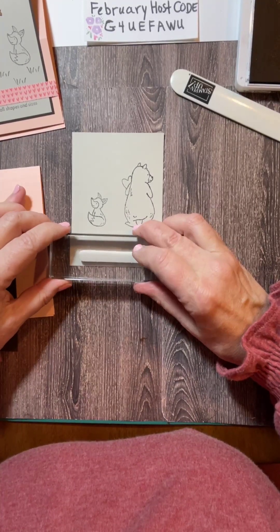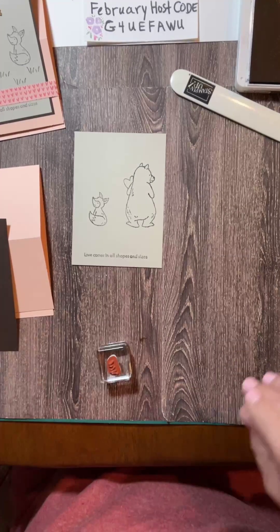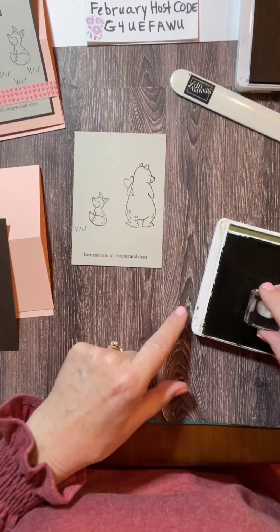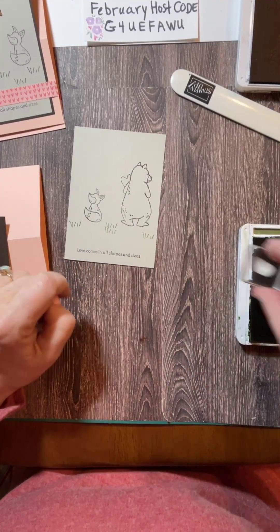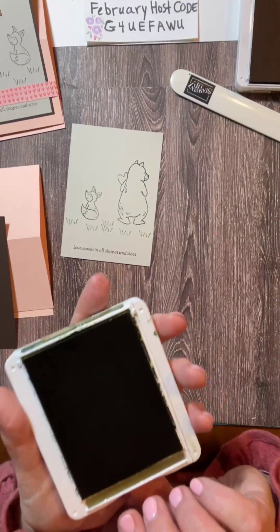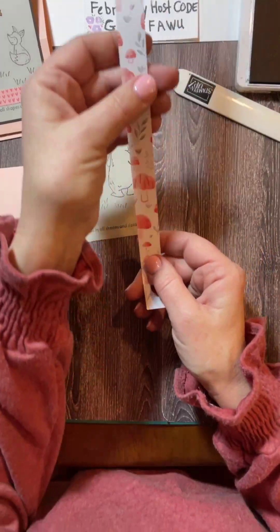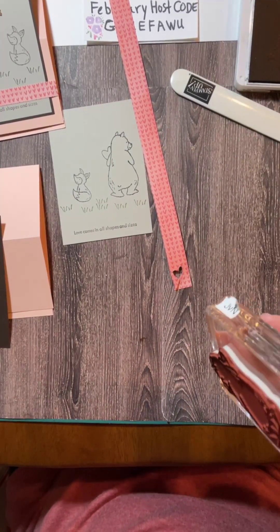I'm going to stamp that here real quick before I keep talking because I can't do two things at the same time. I found another stamp set that was going to work and I thought I had brought it over, but it's probably with my ruler. This is Mossy Meadow. This is the grass from the stamp set Count on Me. We're going to do it a little bit all over here. And then I want to do the paper piecing that I was talking about. So this is what I have — I have a strip. I think this is three quarter inches wide, a strip of the designer paper. It's the one that has the mushrooms on the back.